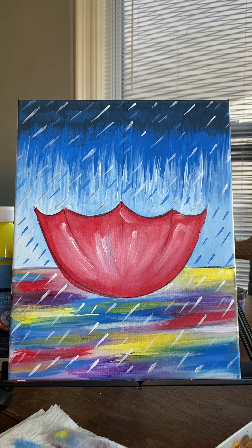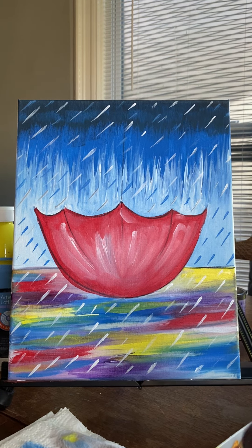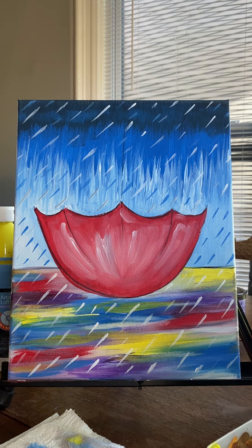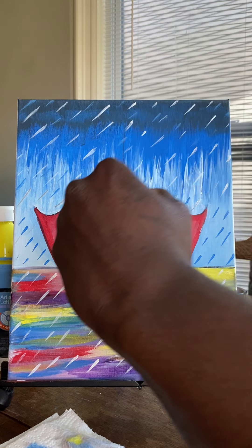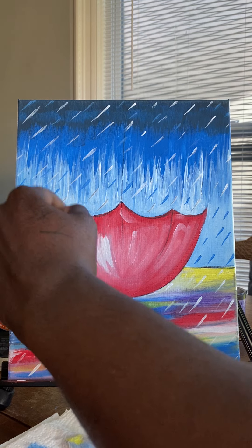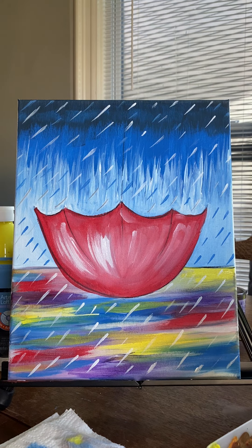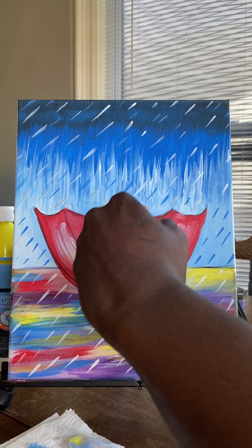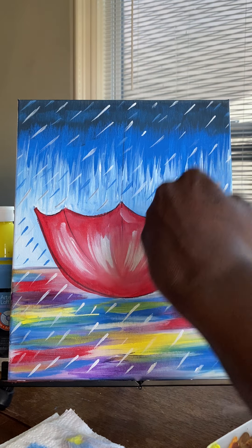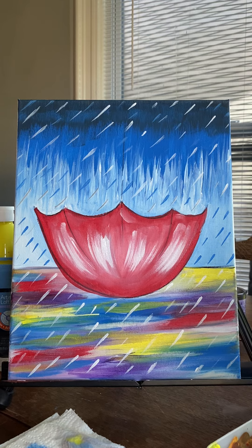Continuing my diagonal drizzle. So we got our drizzle complete. The next thing we're going to do is, since we have white on our brush already, I'm going to bring out some more highlights in that umbrella by adding some white right on top of some of those areas we blended, which will automatically increase the vibrancy of that white. It's going to add more detail, increase our vibrancy. And now we have white details in our umbrella.